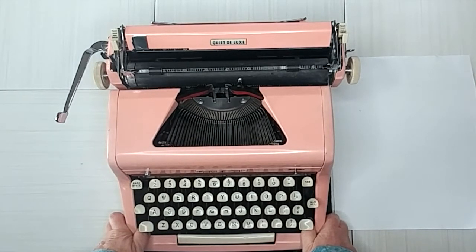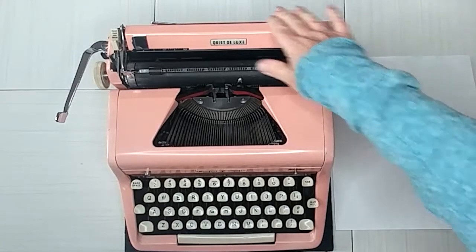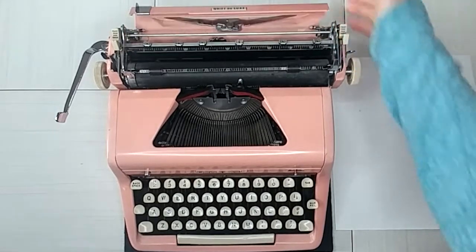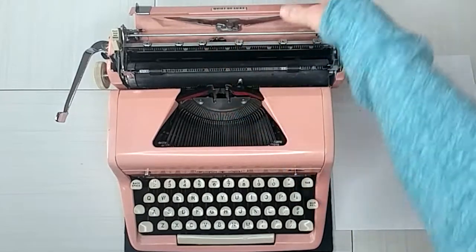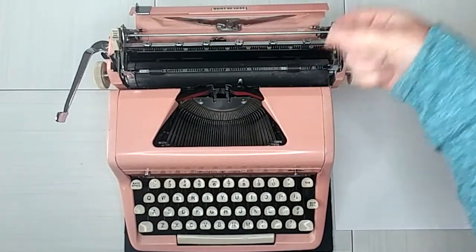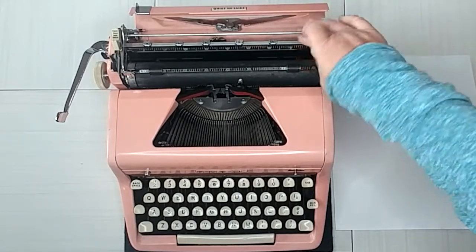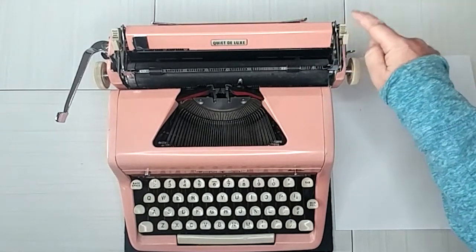Let's go ahead and show you how to use these and how this one in particular works. Here's your carriage, and the thing about the carriage is on the top, this back plate folds back and in there you're going to see your tab settings. You just press and drag to set tabs. The nice thing is you don't have to worry about the tab keys like on the Smith Coronas — you can't lose these.